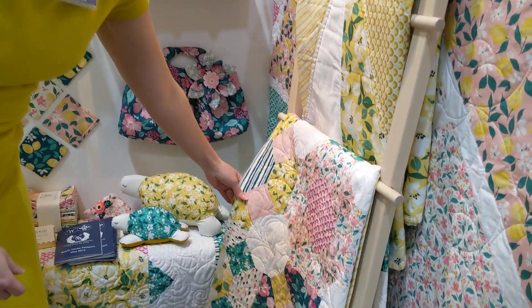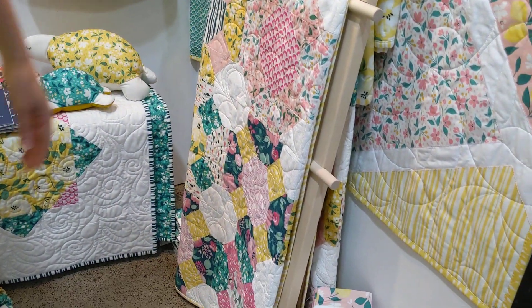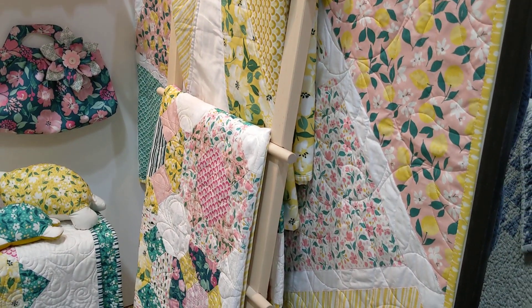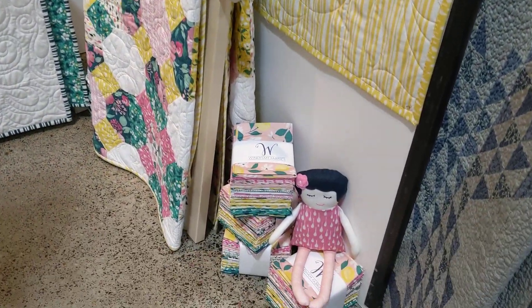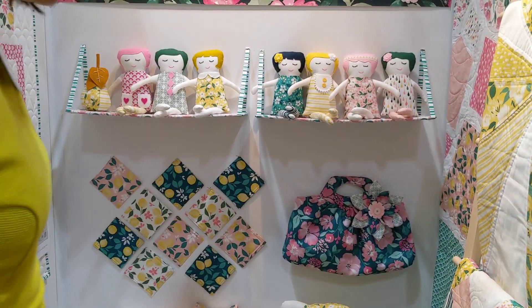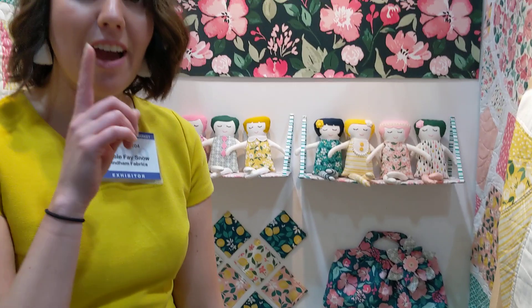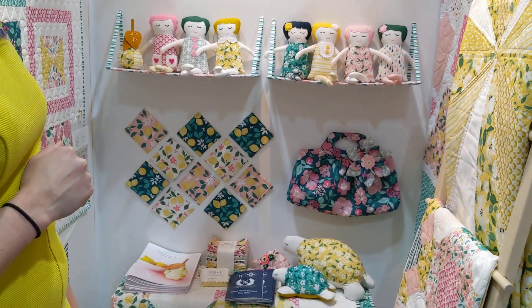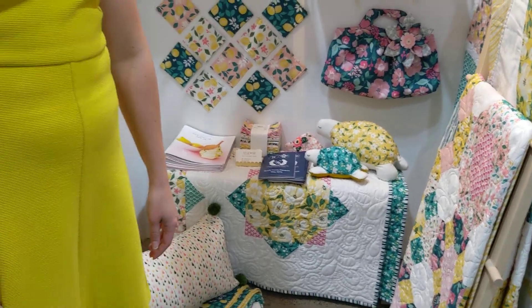And then this one down here — this is called Park Avenue. It was also designed by Natalie Crabtree, I think. I might have to double check that. We'll link to the right things.